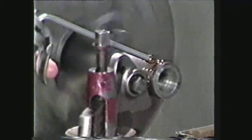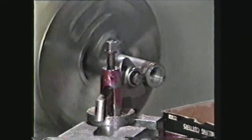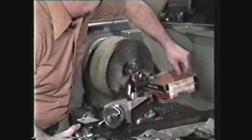Parting or cutting off is the process of cutting a groove around a revolving workpiece to sever it from the piece held in the lathe.